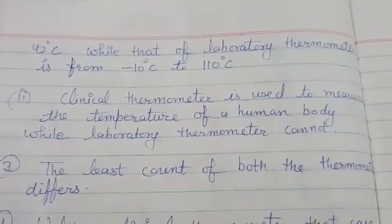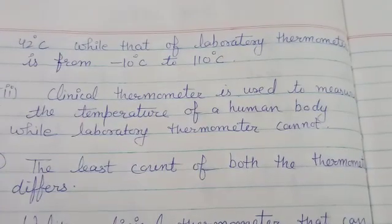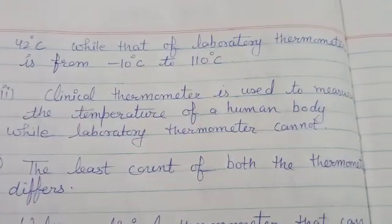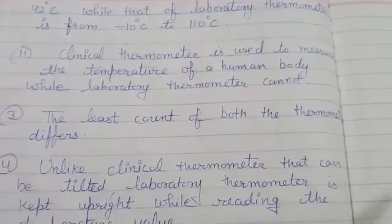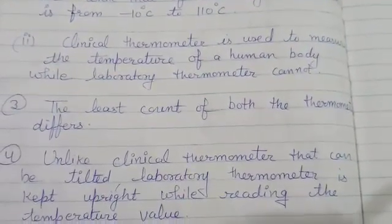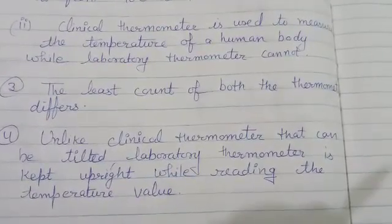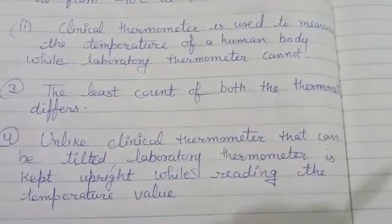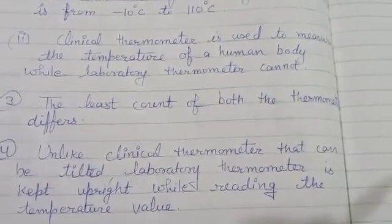Next difference: a clinical thermometer is used to measure the temperature of a human body while a laboratory thermometer cannot. Third: the least count of both thermometers differs. Fourth: unlike a clinical thermometer that can be tilted, a laboratory thermometer is kept upright while reading the temperature value.